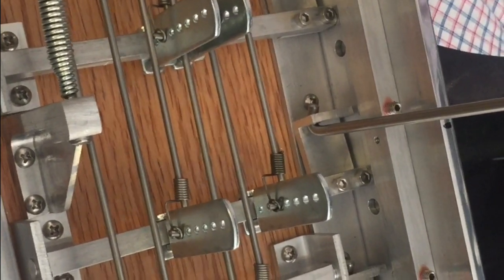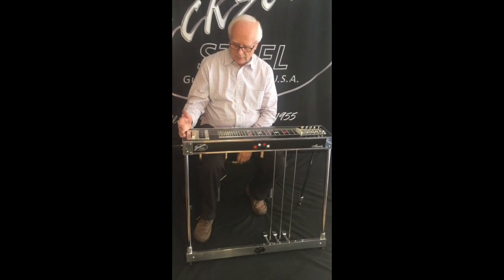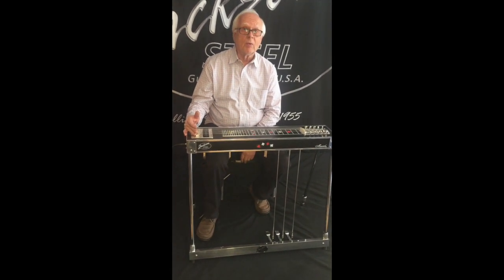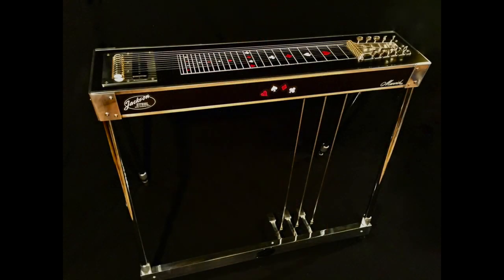We think that not only does this instrument have the best sound, the best mechanics, the simplest mechanics, but we also believe that it is the best looking guitar in the market today.